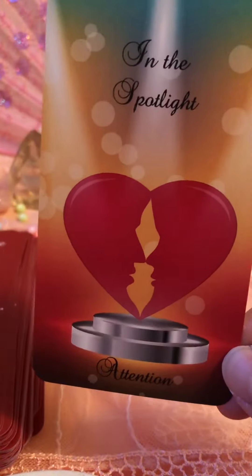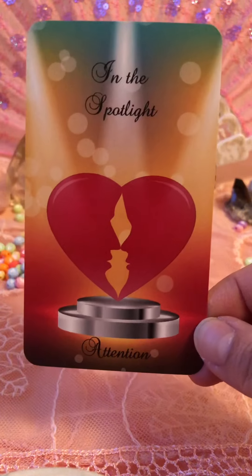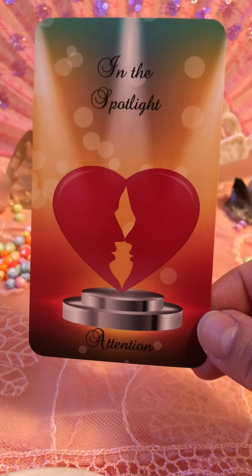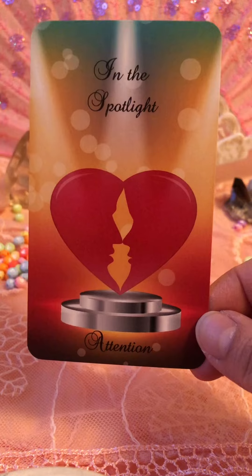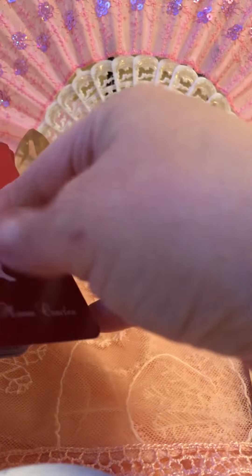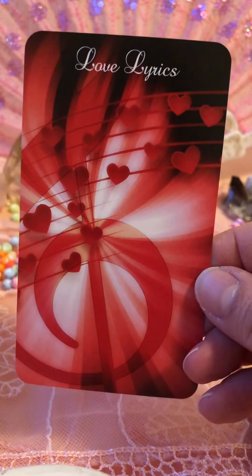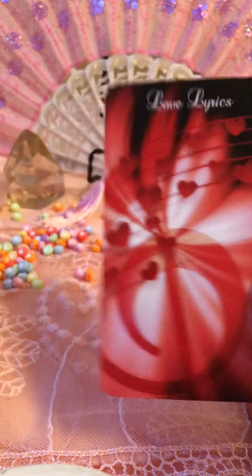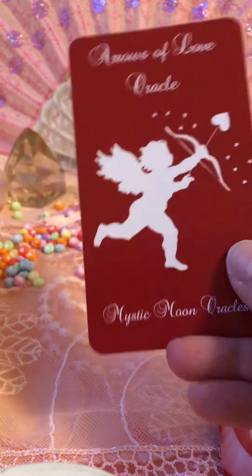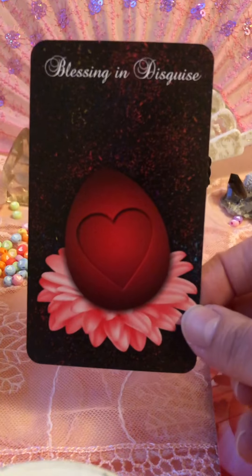In the Spotlight — oh my gosh, I just love how when you look at it, it's two people right in the center and it looks like the center is a flame. Isn't that so neat? Attention. I'll try not to take too much time, but it's just so exciting. Love Lyrics — so maybe songs. I know songs speak to me a lot, I get a lot of messages through songs. That would be a great card for me.